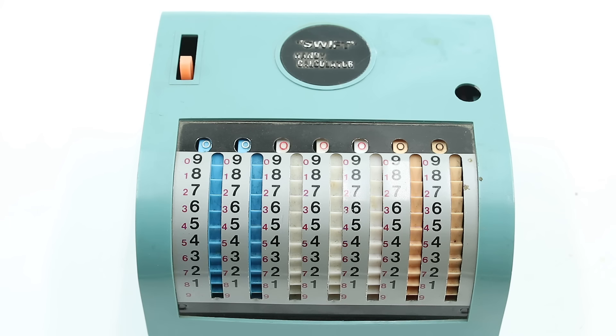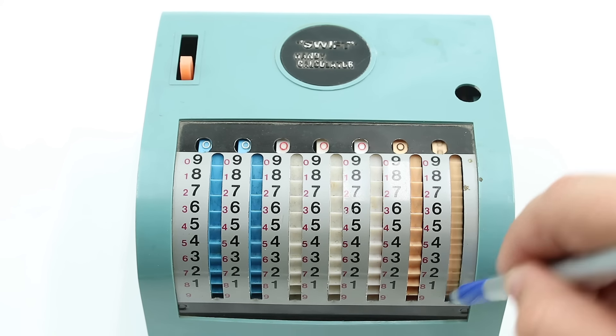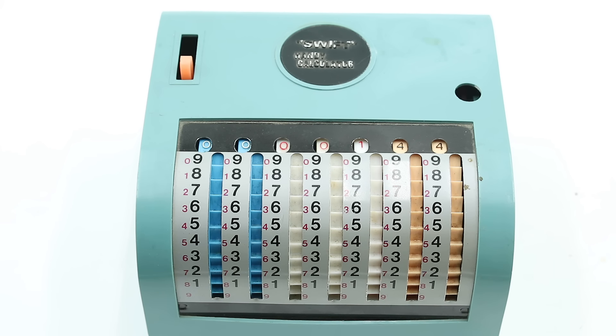You would use the large black numbers for addition, simply putting your pen beside the number you want to add, dragging the wheel down to the bottom, and the number is going to appear in these windows at the top. Every time a wheel goes past 9, it is going to increment the next wheel over by one space.